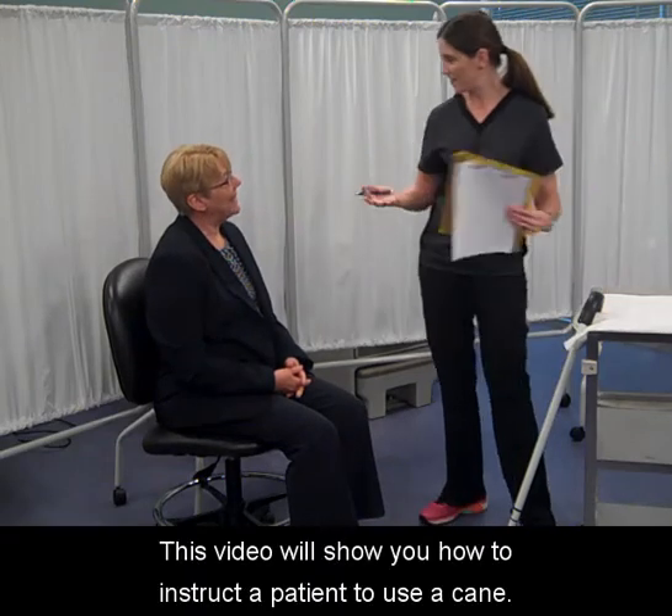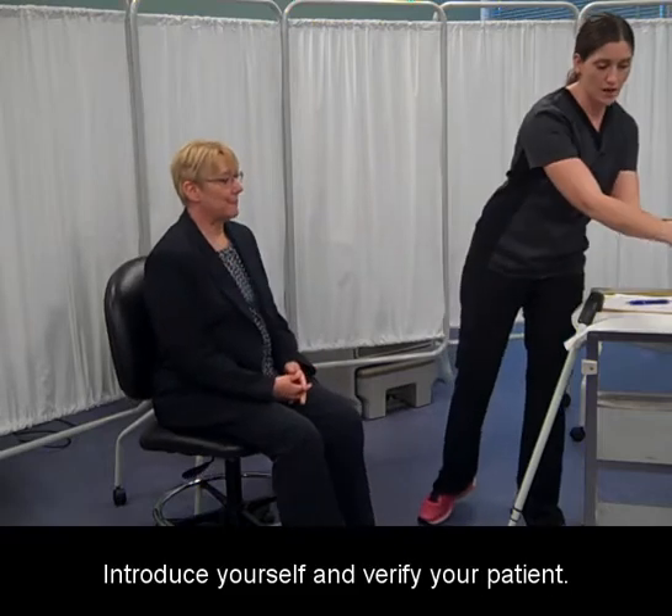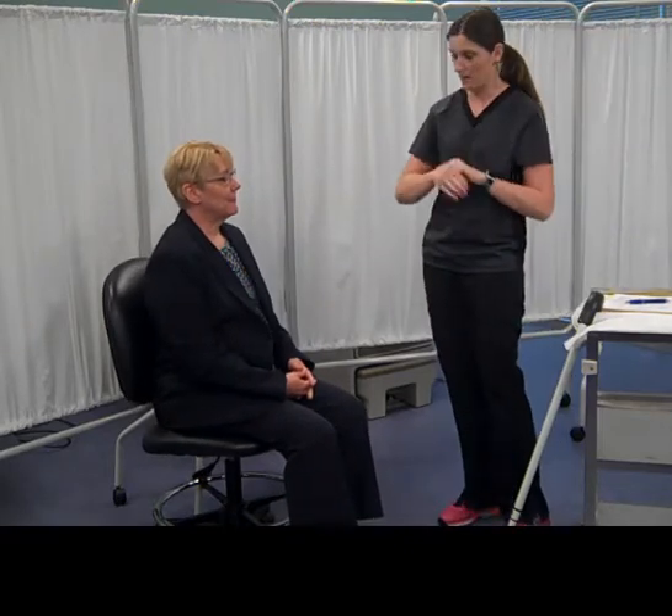This video will show you how to instruct a patient to use a cane. Introduce yourself and verify your patient. Wash your hands.